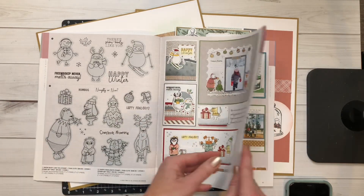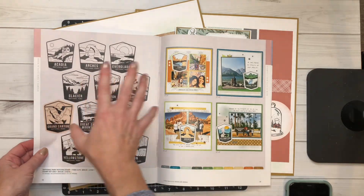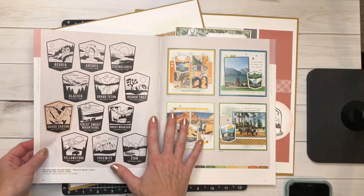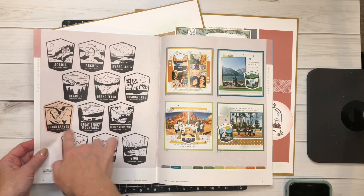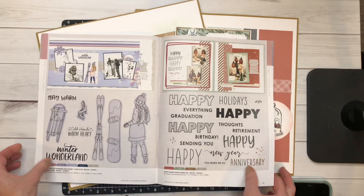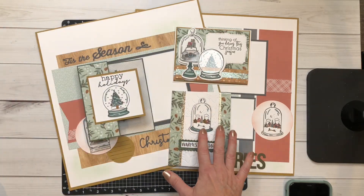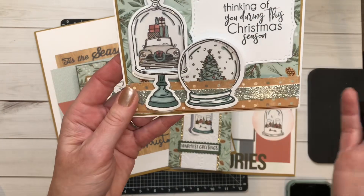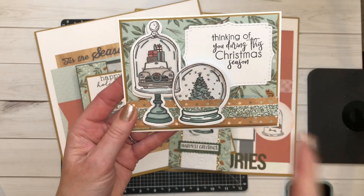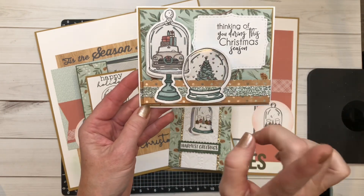There are quite a few things retiring in this catalog already, so please check my website before you place your orders. There are just a few of these left with the thin cut, but you can still get the stamp set through December 31st — you're just not going to get that shape to cut out all of those various national parks. So many wonderful things in this catalog, and I had so much fun playing with the stamp of the month and creating some new projects — go back and watch video number one from this month.